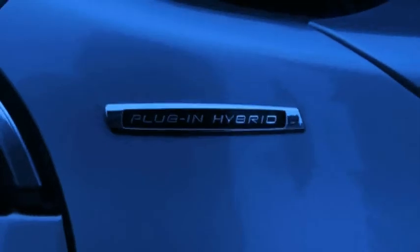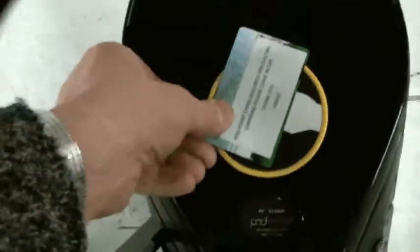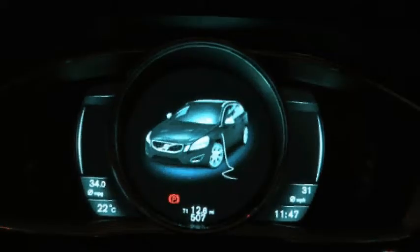The plug-in bit means the car can be recharged from the national grid and takes about three and a half hours from a charging post, or less than an hour for a get-you-home boost, and it's seven and a half hours from a three-pin socket. So anyway, I'm going to go and drive this thing so I can talk in a banal way to you about what it does.